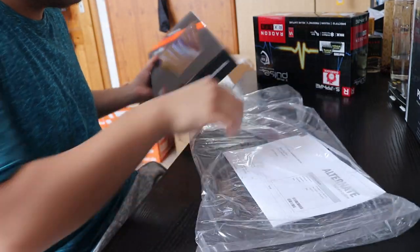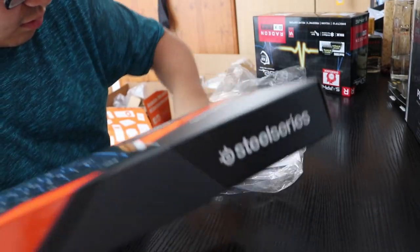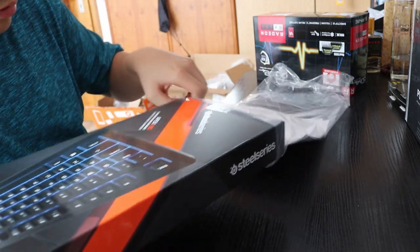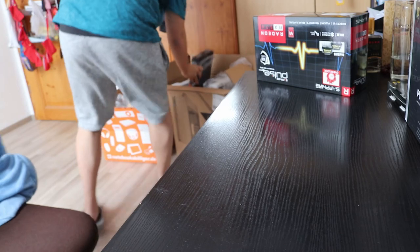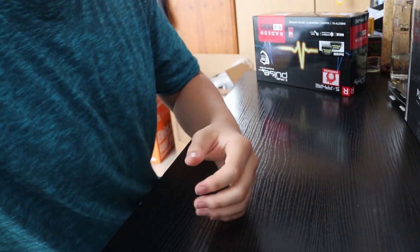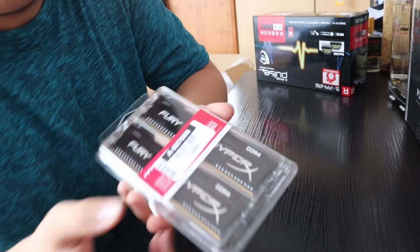Moving on to the next thing. The HDD can be opened very easily, so we left that on the side. Same with the RAM — also left on the side. Now let's open the electric thingy, which is the power supply.